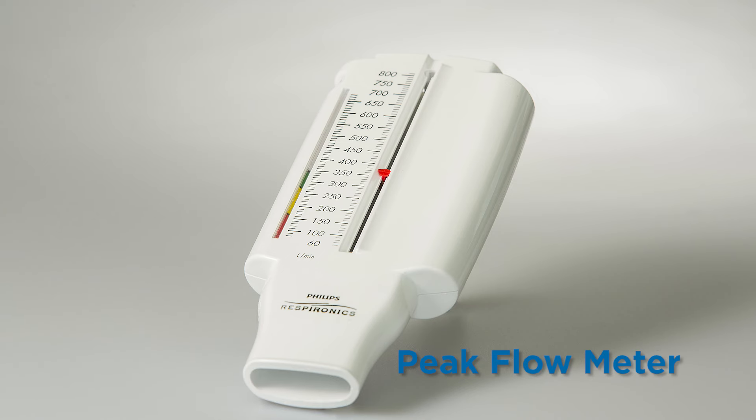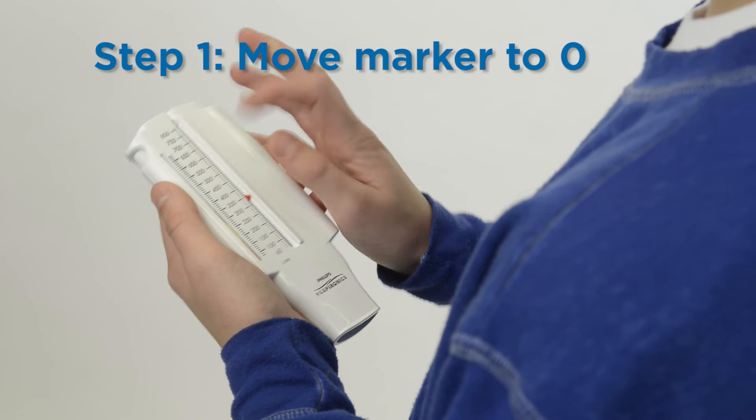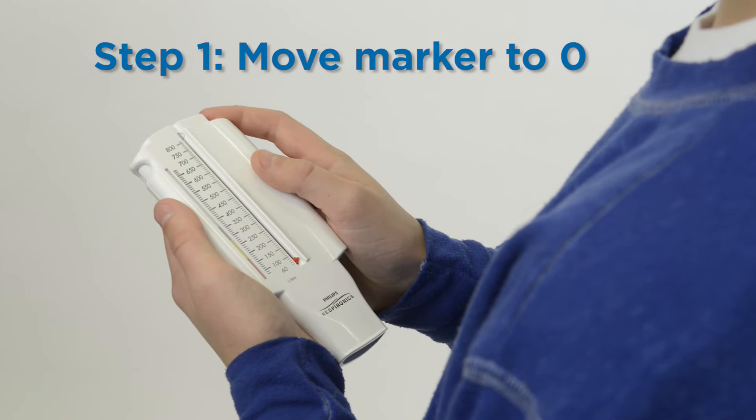A peak flow meter measures how fast and hard you can blow the air out of your lungs. Before each use, make sure the sliding marker is at the bottom of the numbered scale.